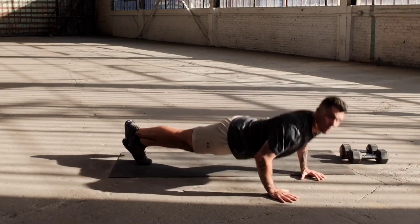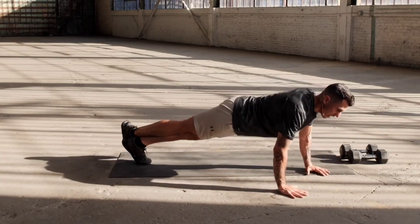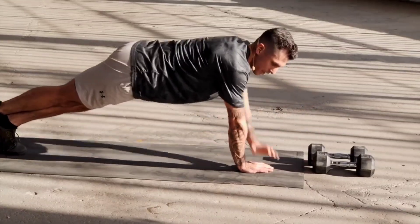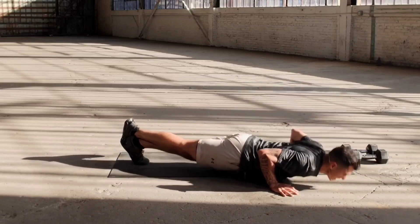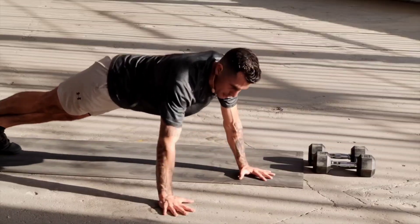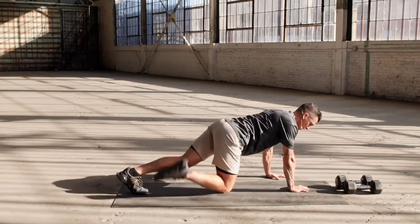Cross over, push-up — one. Cross over, push-up — two, three, four, five, six, seven — four more — eight, nine, ten. Take a break. Lactic acid does build up during strength training. When that happens in between your sets, keep moving your body a little bit — shake out the arms.